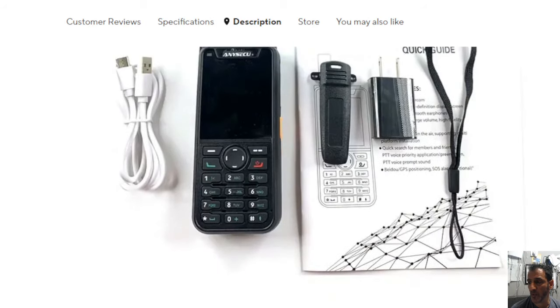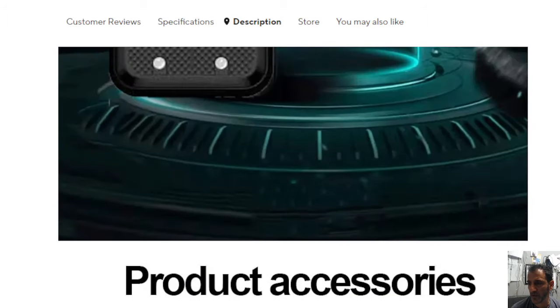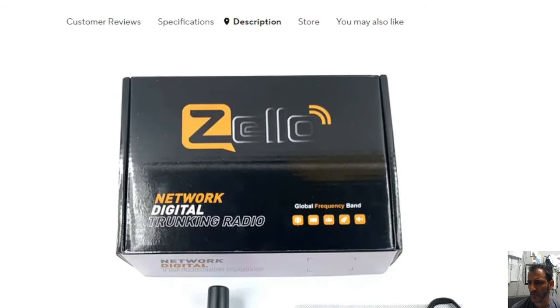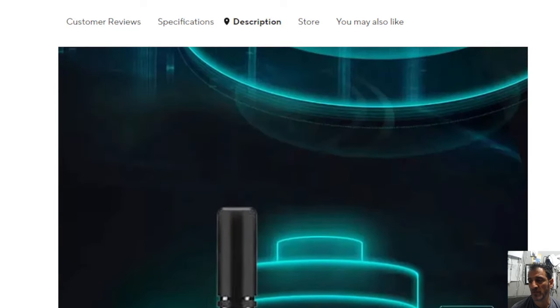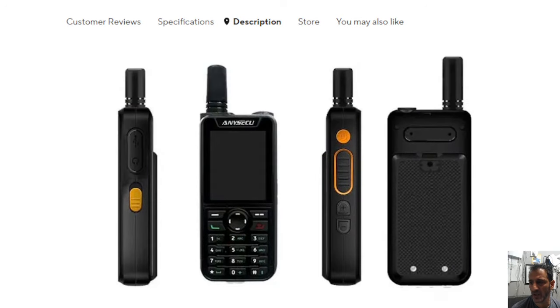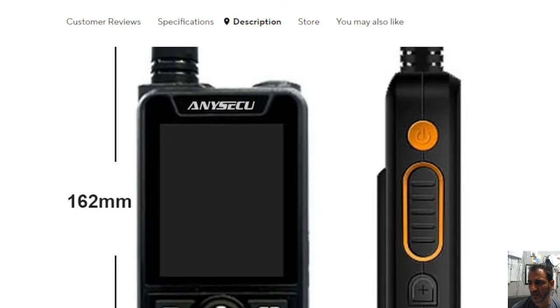This is what you get in the box. I'm just going to have a closer look at the specifications. It says Zello Network Digital Trunking Radio. So maybe it's DMR trunking, like they have in America, listening to certain things. That's interesting.